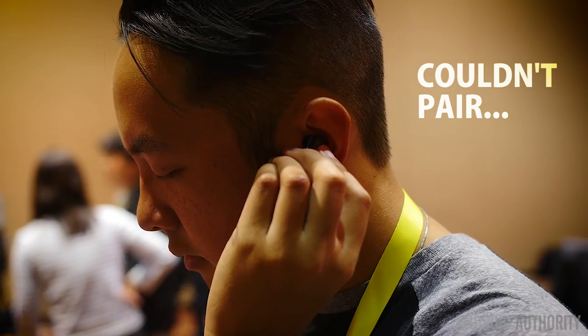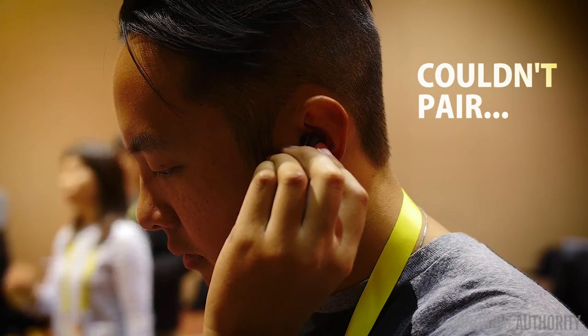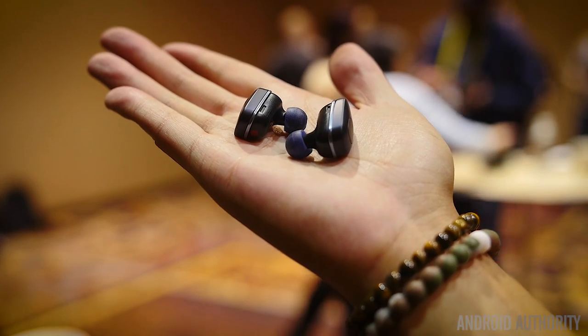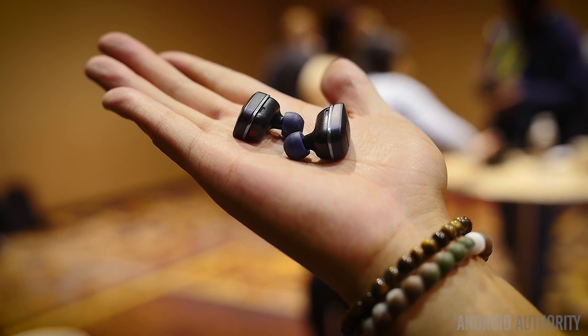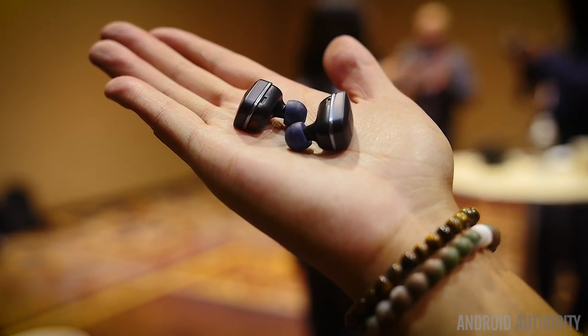Unfortunately, we're unable to give opinions on the sound quality because we were not able to really pair them to anything. The Tone Free units we were able to play with were not paired to anything and we could not even connect to them. The Tone Platinum headphones had pretty good sound output, so we hope that the same experience will be part of these when they come out of this early production version.